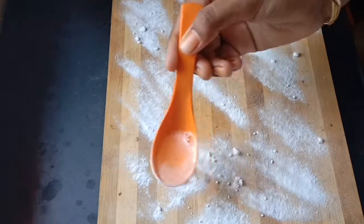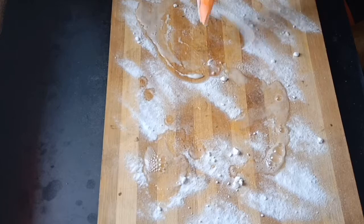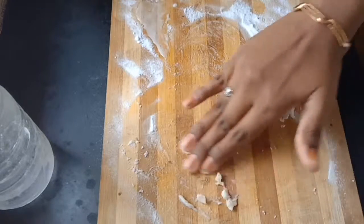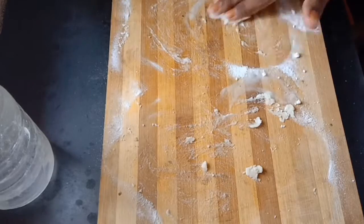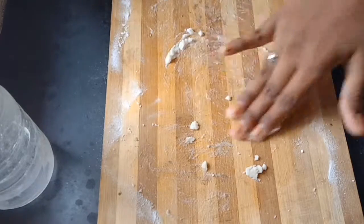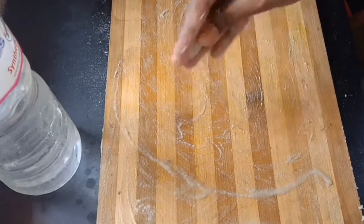Now add vinegar to a tablespoon and spread it. Now add vinegar to the baking soda. I will wash it with this.